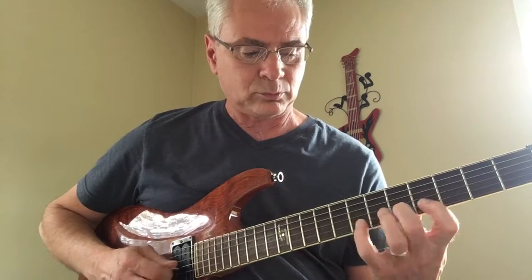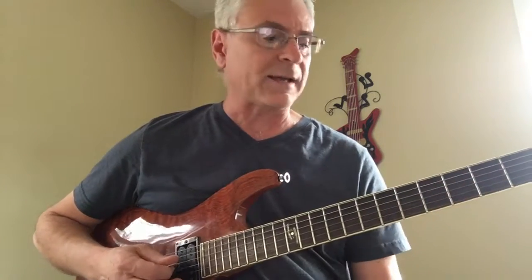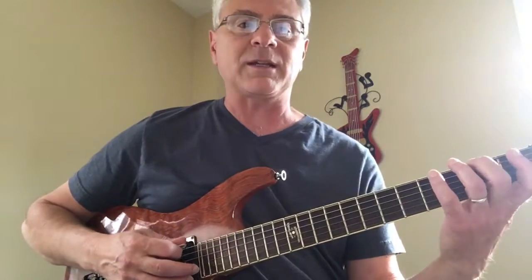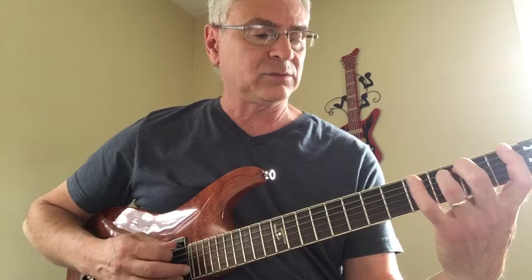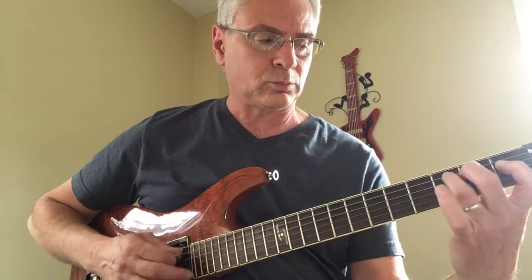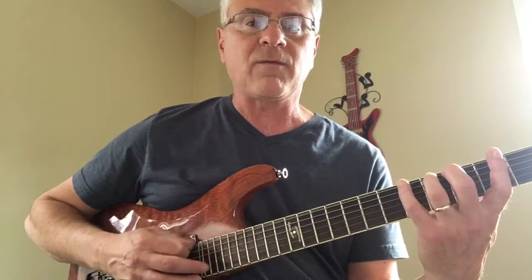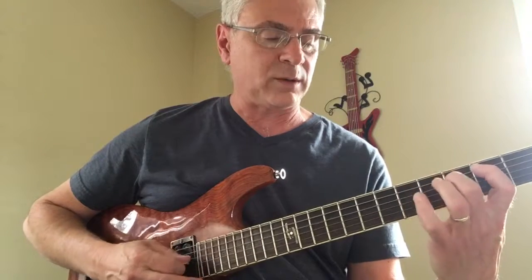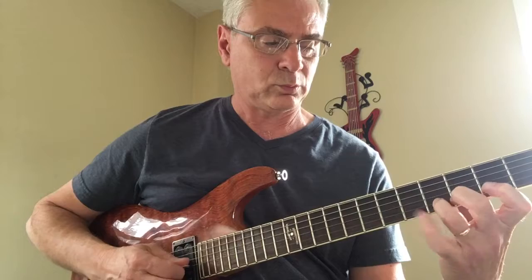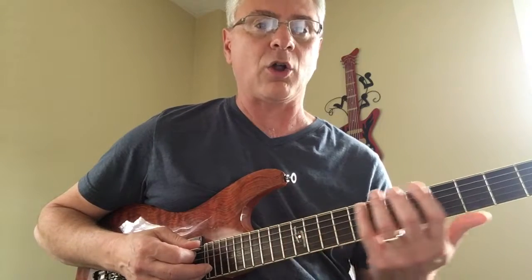Just like all the other exercises, we do the same process on the second string, third string, all the way up the neck, all the way down the neck. Same process. We start on the sixth string, go to the fifth string. Then we go to the next fret starting with our second finger: two, three, four, one, two, three, four, one. All the way up the neck to here, and then all the way back.